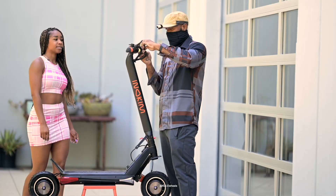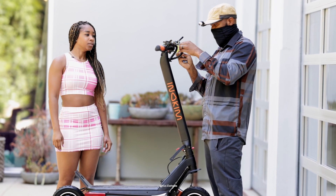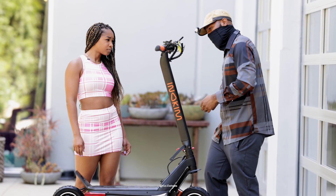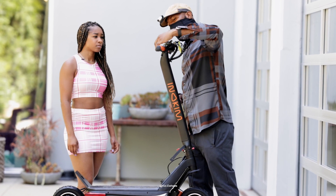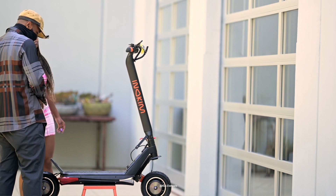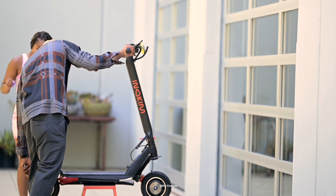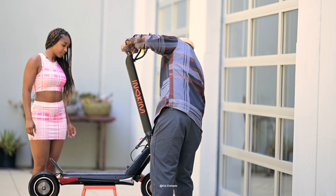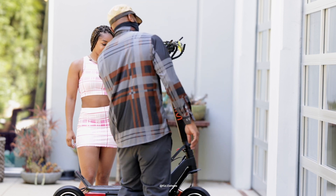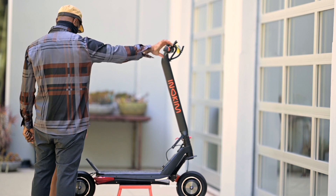I'm going to connect this thing back on - I'll show you where that is. Connect that on, and that's for the dual motors. So it comes on. It's on. It's rolling. I'm not sure what mode is on - oh, it's on mode three. How many modes are there? You got three modes. That's pretty quick.